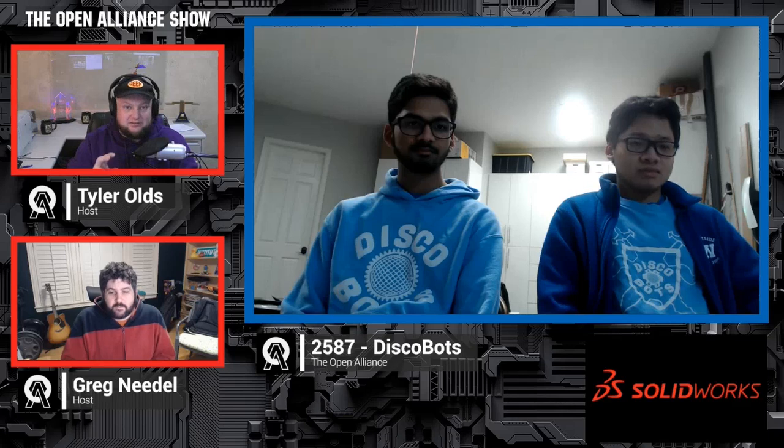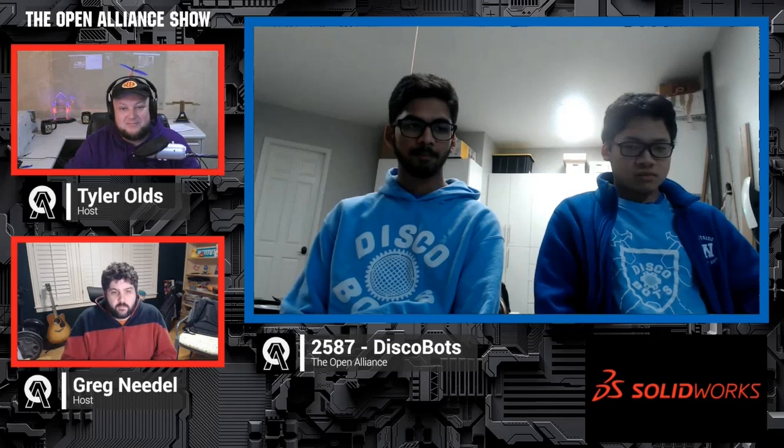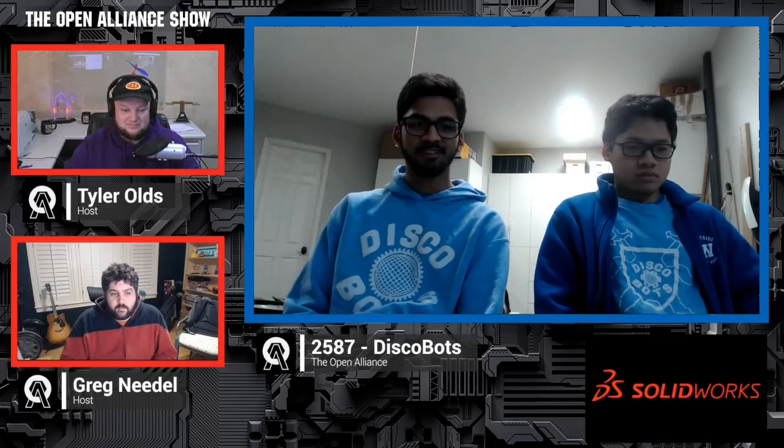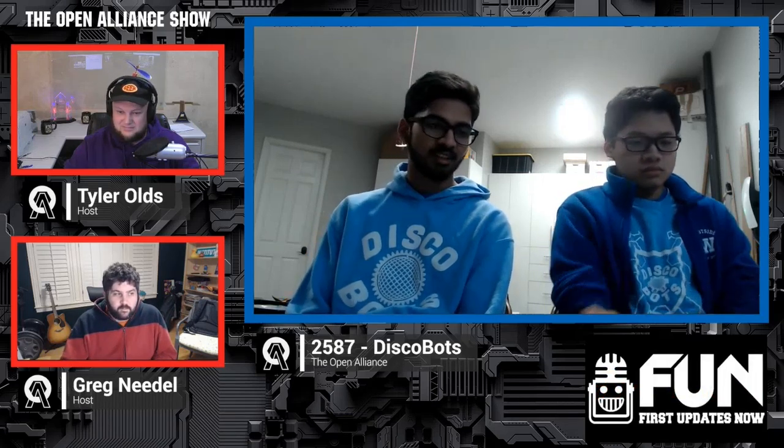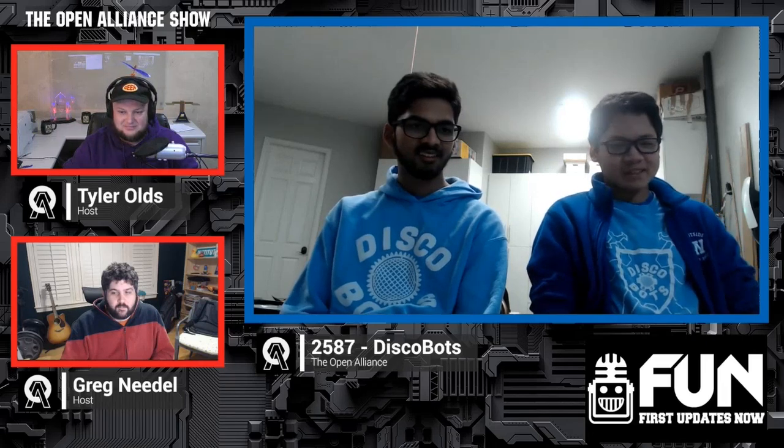Coming out of Houston, Texas, we have Sid and Greg to talk about their design philosophy. We'll be checking out some of their CAD and mechanism prototypes. Hi, my name is Siddhartha Gharwala, but you can just call me Sid. I'm the design lead and work on mechanical — basically whatever the team needs. I'm Greg, I'm kind of mech lead; I also just do whatever is needed.